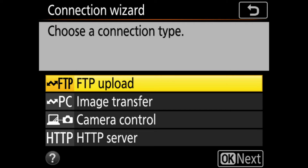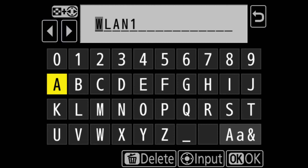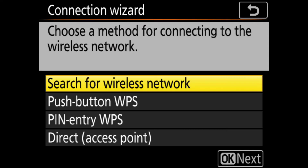We're going to be using FTP, so select FTP from the top of the list. In there, enter the name of the network profile — by default it shows up as WLAN1. Tap on the center of the screen and change it to whatever you want. Once that's set, click the OK button, and now we want to choose a method for connecting to the wireless network.